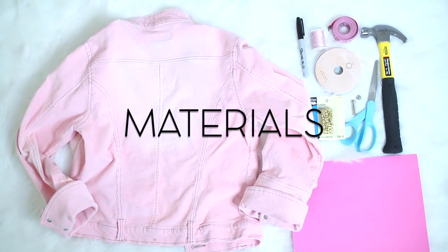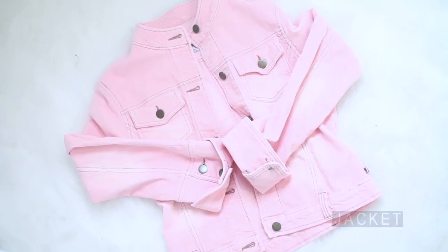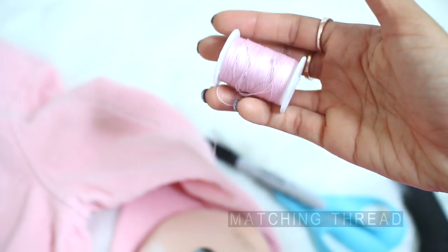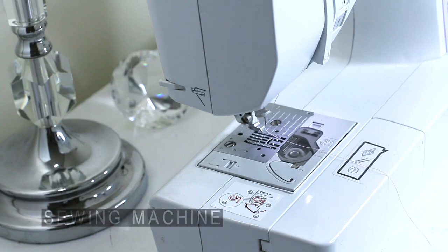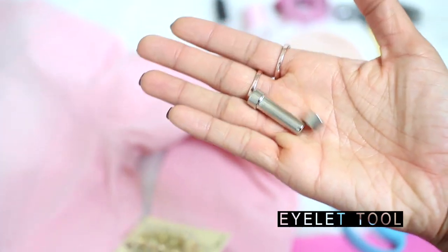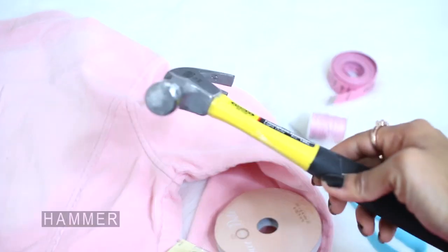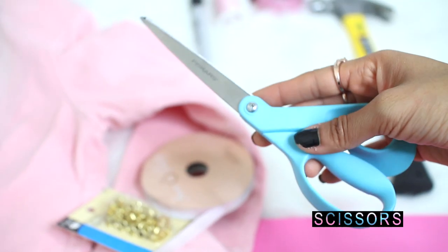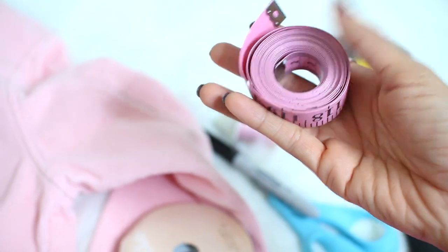First and foremost, let's go over the materials. You'll need a thick enough jacket — I used a corduroy one that I thrifted — matching thread and a sewing machine to keep the edges from fraying, at least 60 eyelets, an eyelet tool, a hammer to apply your eyelets, six yards of ribbon about a quarter to three-eighths inch wide, scissors, measuring tape, a sharpie or pin, and a piece of cardstock.